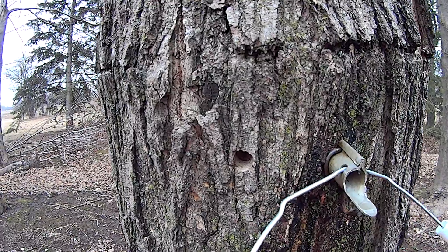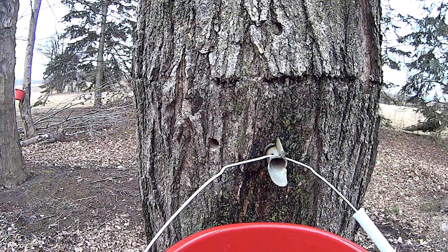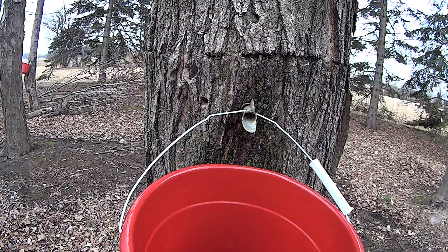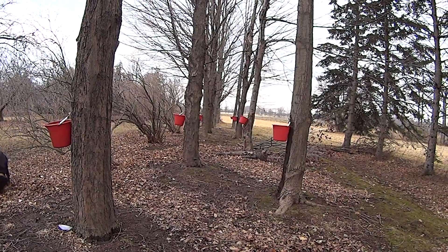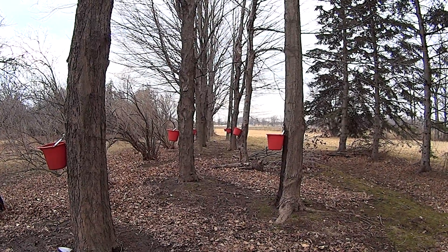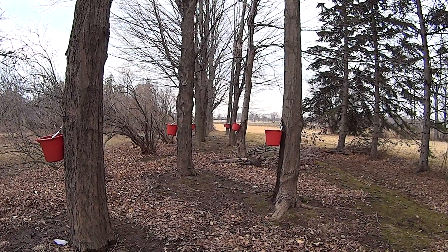Here's an older hole from several years back — it heals itself up. But year to year you really should move the location of the spile at least ten inches away from an old hole from last year. We missed the first part of the season, and the last few days have been freezing both day and night so it slowed down a bit.